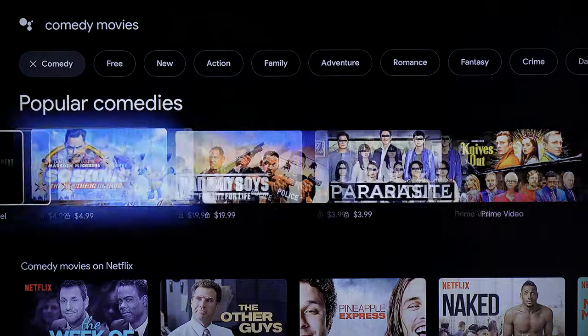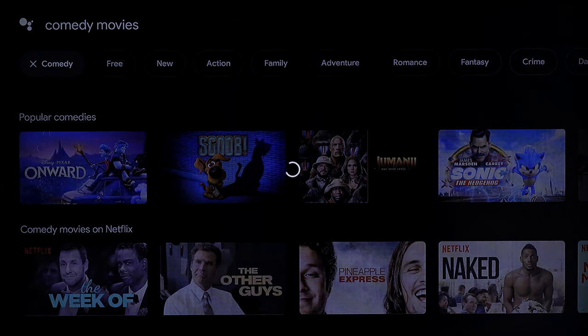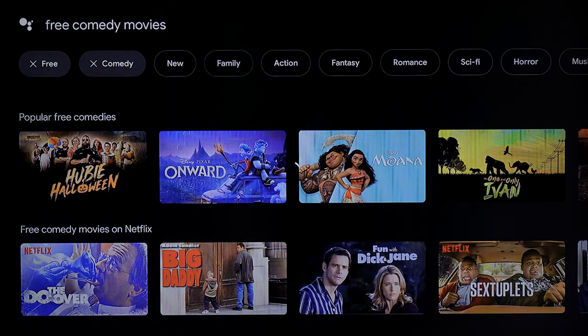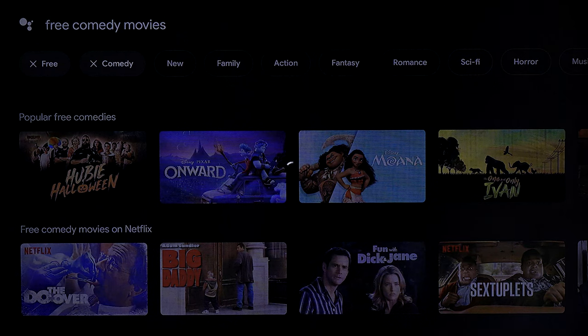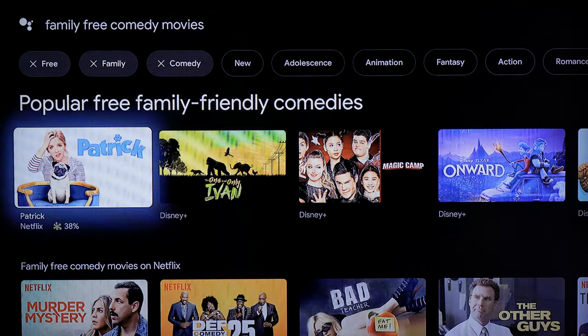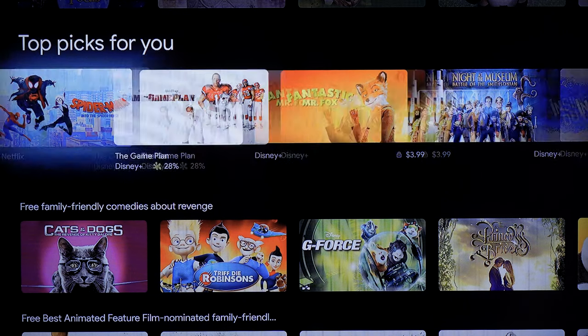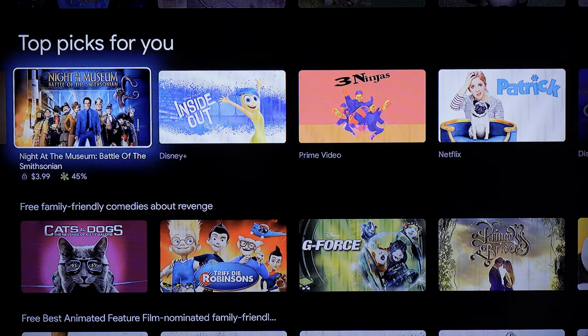You can specify filters like 'only free,' or choose family-oriented content like family comedies. It does this reasonably quickly — it's looking through all the content, sorting it, and displaying it in a nice way. You can see the Rotten Tomatoes score, which is a popular score for rating movies and shows based on expert opinion. So you'll see which things cost money and which are free depending on what services you subscribe to.